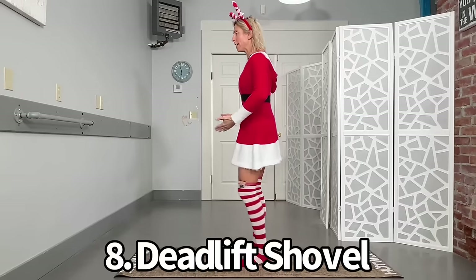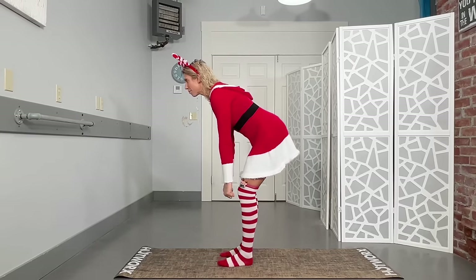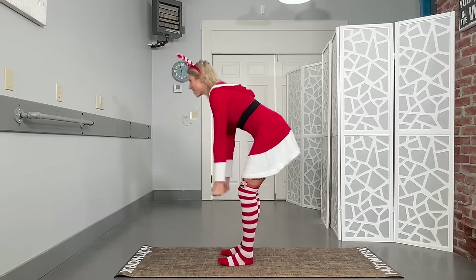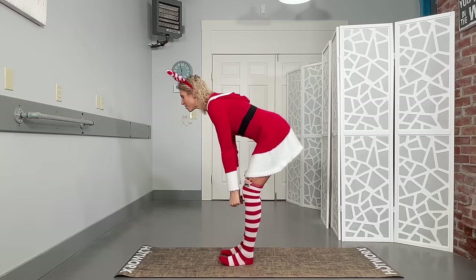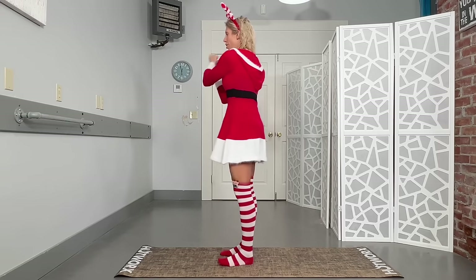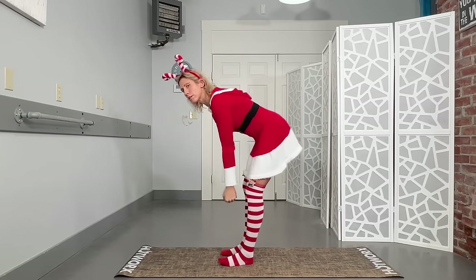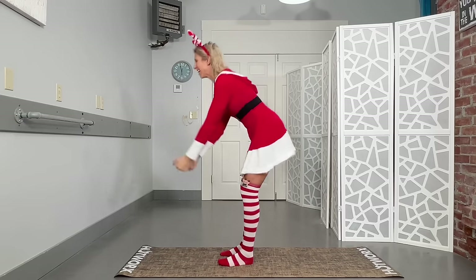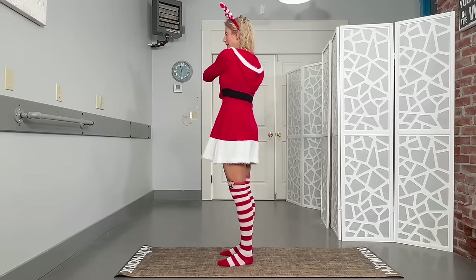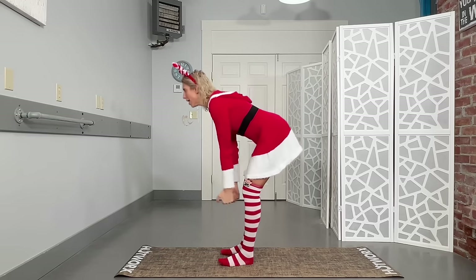We're gonna go into a deadlift — back stays flat, hips come back, arms are down — and then we're gonna pretend we're shoveling that snow. Maybe not the best form, but this is good for our abs. We probably don't shovel snow like this, but we are engaging our abs and our glutes. If you had a heavy snow shovel probably not over the shoulder, right? Unless your child is behind you. Getting all ten reps on this side.